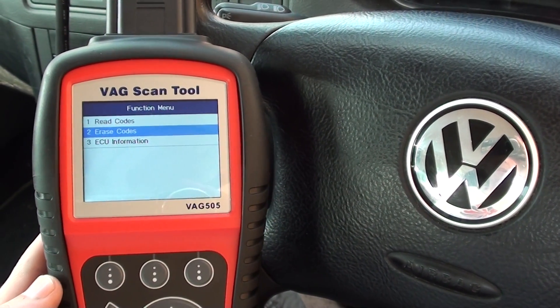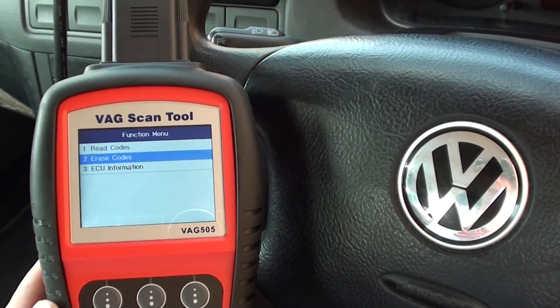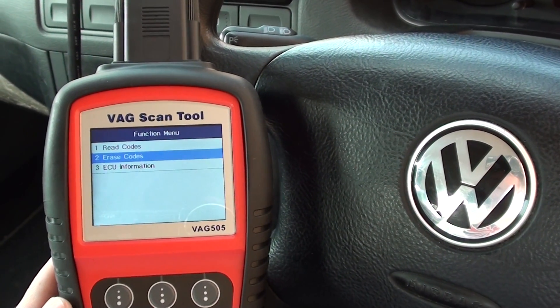The VAG 505 is available by clicking the link directly below this video. Thanks for watching.